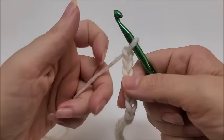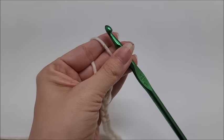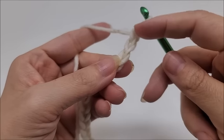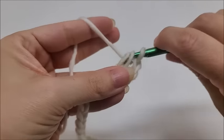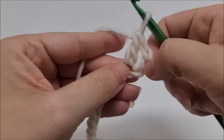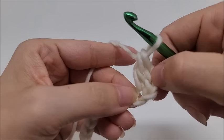Let's go ahead and start. It's a one row repeat. We'll start row one and we're going to do a double crochet in the fourth chain from the hook — we never count the one on our hook, so one, two, three, four. We're going to put a double crochet there. This chain here counts as a double crochet, and then this is a double crochet, so it's like we got two double crochets there in the same stitch.